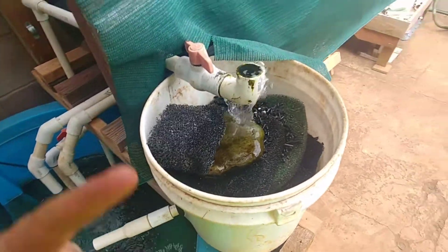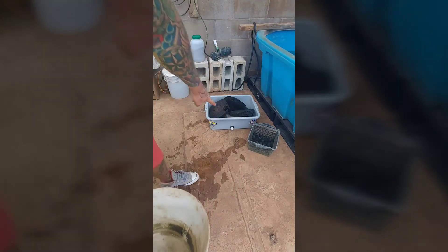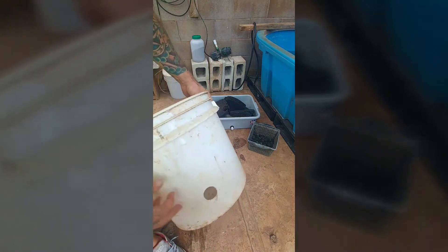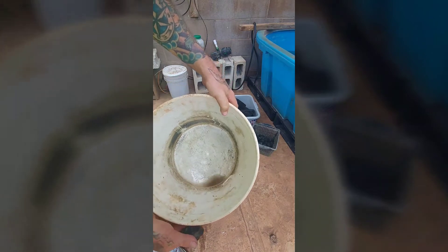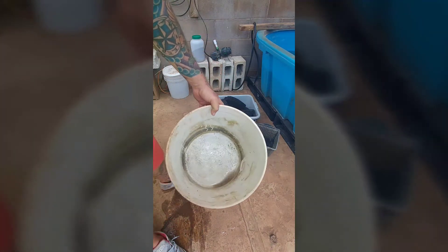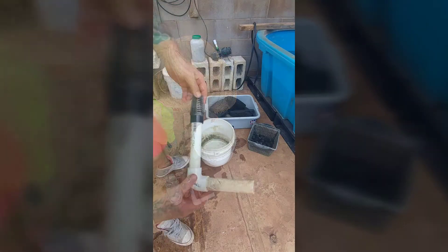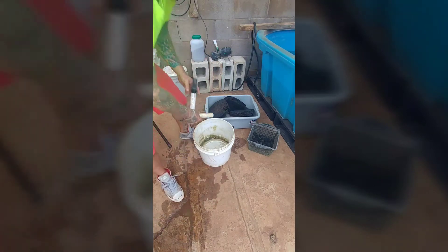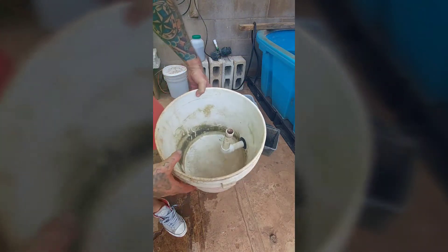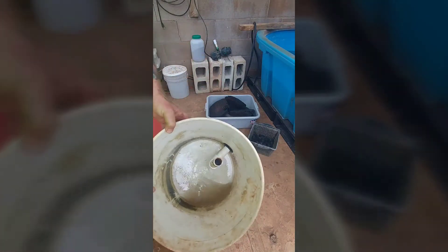I emptied out the bucket completely, put all the media aside, and took out the old bulkhead which was only for a half inch. This new one's for three-quarters. I'm gonna put this in and set up the piping system — this is the exhaust and this is gonna be the height line. Now my water line will be higher, so when I put my media back in it'll maximize the bacteria growth, the beneficial bacteria.